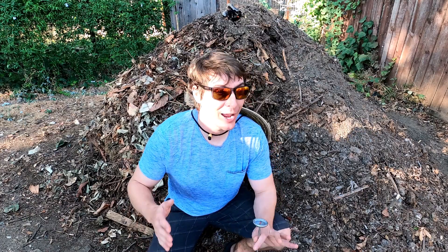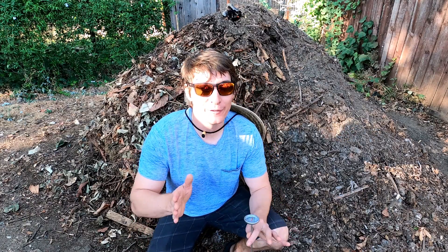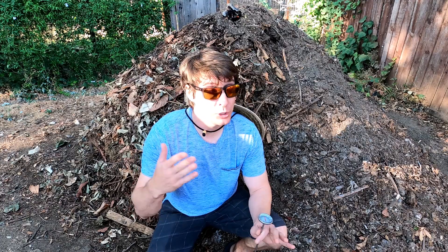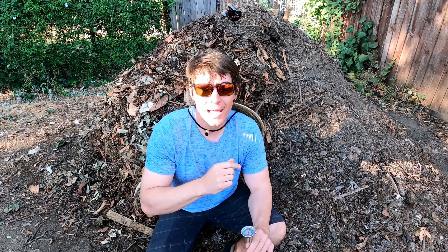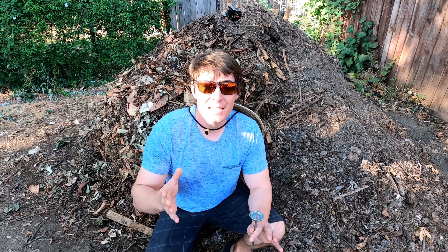Hey there garden friends, welcome back. I hope you're all doing well. I've got a great little video for you today. A couple days ago — two days ago actually — I made a video on this compost pile. I'll link that in the corner up there. What I did is I had added some green material from my lawn and some brown material from my yard.